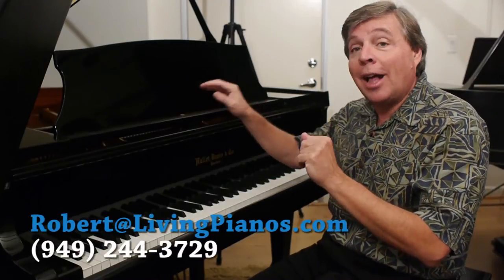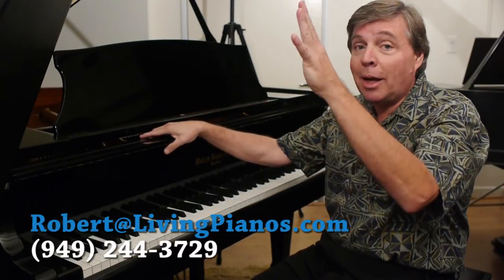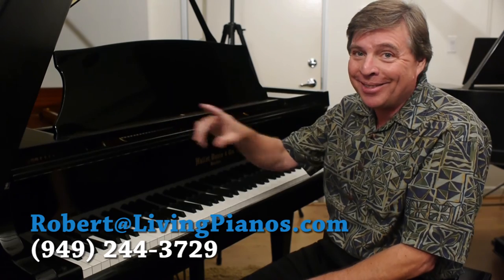I hope you've enjoyed this. If you have any additional questions about this Hallett Davis piano or any piano questions, send them to me at robert@livingpianos.com, and I'll see you next time.